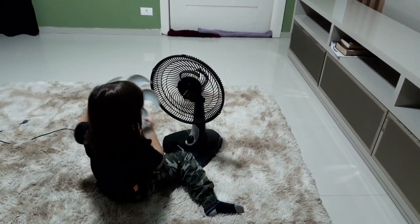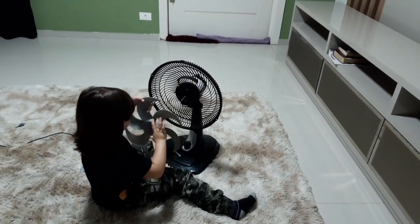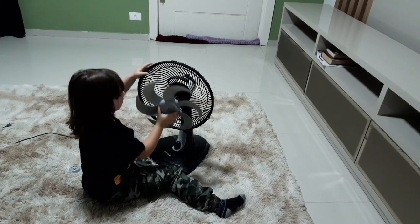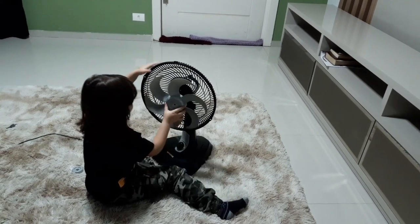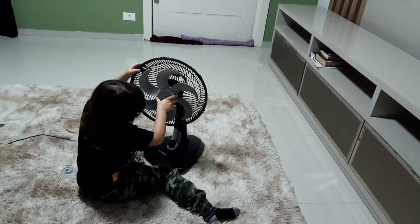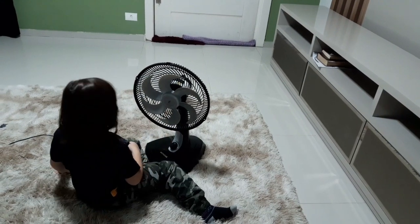Agora você nem mostrou pra mim que você conseguiu. O que você vai pôr agora? Hélice. É, você vai colocar a hélice. Eu já tenho aqui. Então encaixa aí. Quero ver se você sabe mesmo. Técnico de ventilador que não sabe encaixar uma hélice. Encaixou? Encaixou.